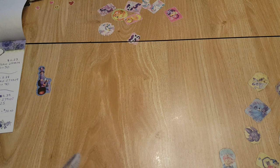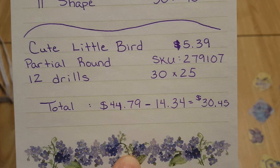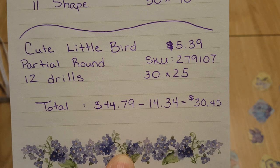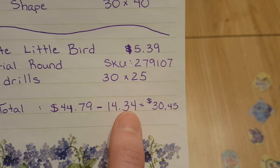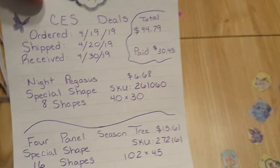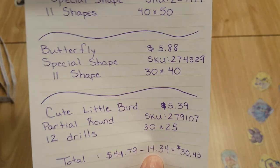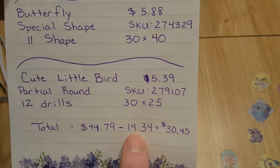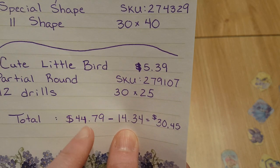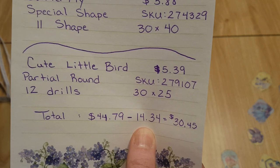The last one is the cute little bird — that's what they call it. It's a partial, 12 drills, 30 by 25, and this is a regular diamond painting. For my total order, I saved $14 — so if you think about it, I almost got one for free, or effectively got two diamond paintings for free using my coins and a coupon.